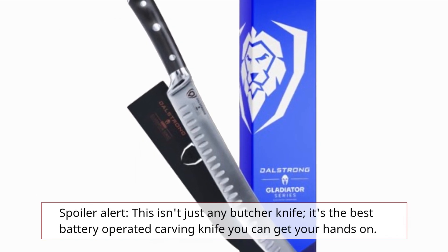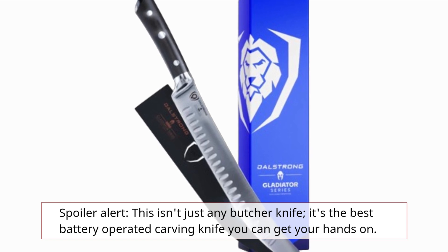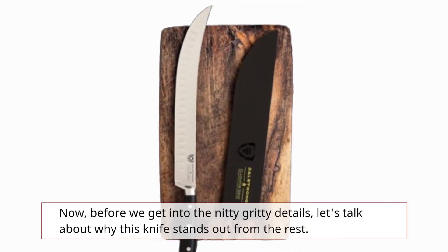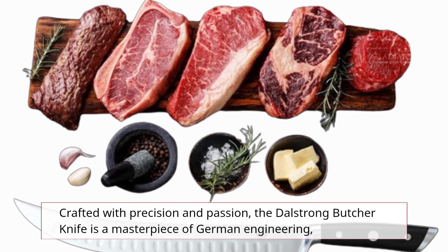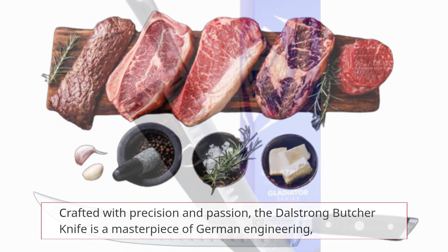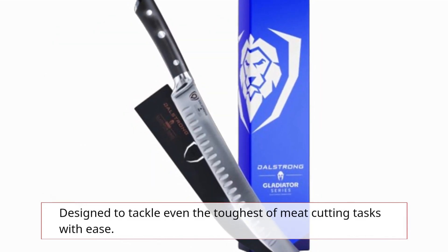Spoiler alert! This isn't just any butcher knife — it's the best battery-operated carving knife you can get your hands on. Before we get into the nitty-gritty details, let's talk about why this knife stands out from the rest. Crafted with precision and passion, the Dahl Strong Butcher Knife is a masterpiece of German engineering, designed to tackle even the toughest of meat-cutting tasks with ease.